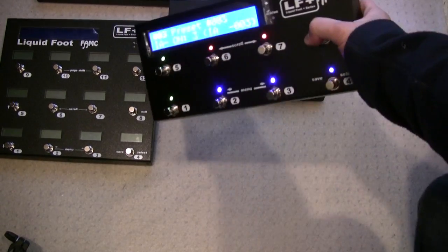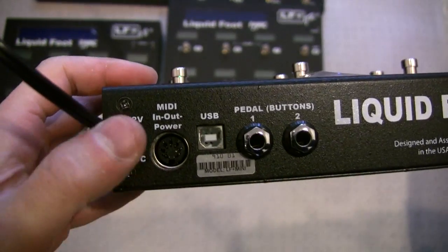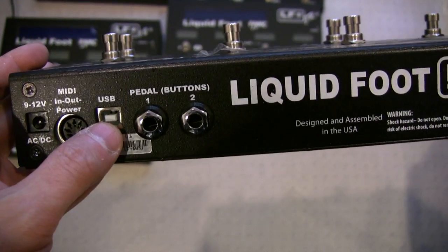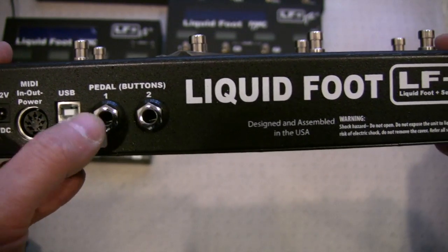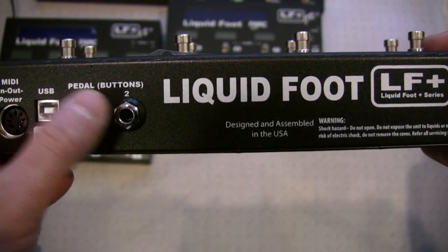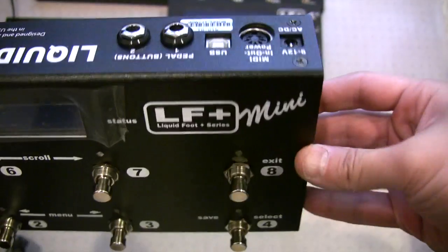For those who haven't seen the Mini before, this is really the first video of it. In the back we have power, MIDI in and out, phantom power, and USB for the editor and also MIDI in and out if you're on a Mac — we have bridge software to do that now. We also have two expression pedal ports where you can use them as expansion buttons as well, so either pedals or buttons. It's very small.